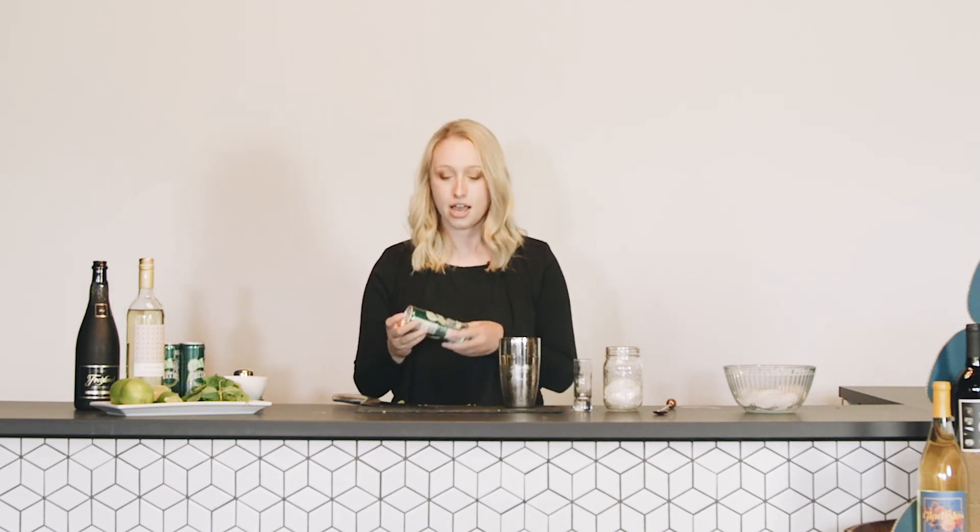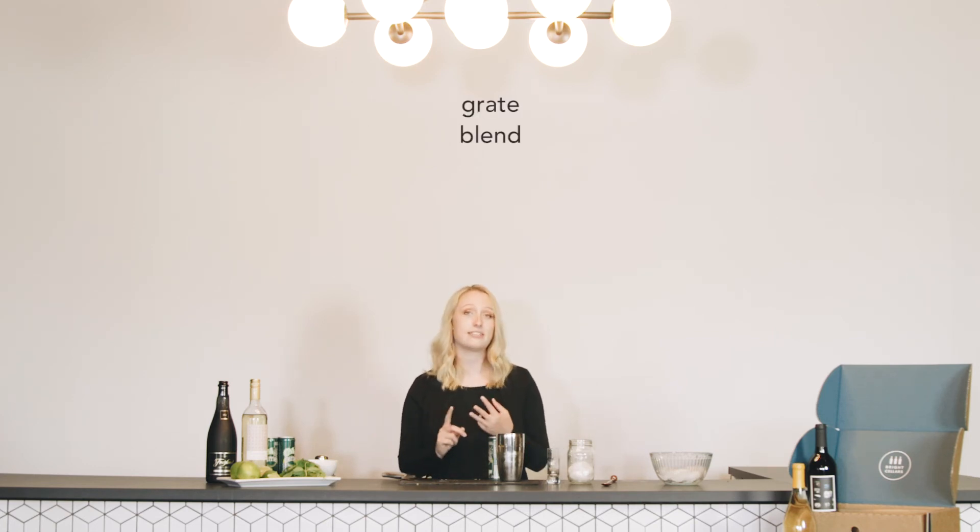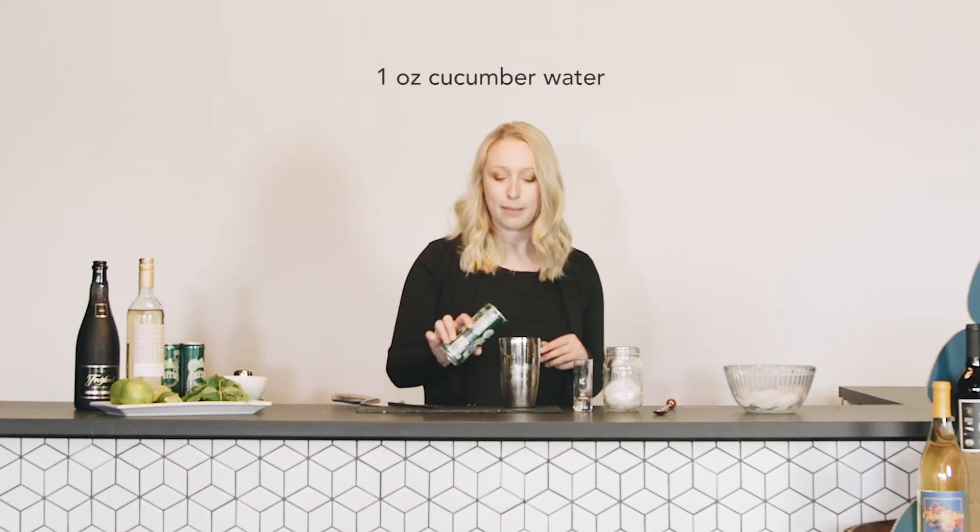So you've got the sugar, and then I always like to top off with the mixer, which in our case is cucumber water — we've got sparkling. You can make your own cucumber water at home; we just got pre-made for simplicity. If you did want to make your own, all you have to do is grate, blend it, and then strain it, and that thicker juice you get is going to be the cucumber water. If you like a fresher feeling, that would be a good way to go, but we're just going to use the cucumber sparkling water here. Our recipe calls for one ounce, but I'm just going to top it off a little bit.